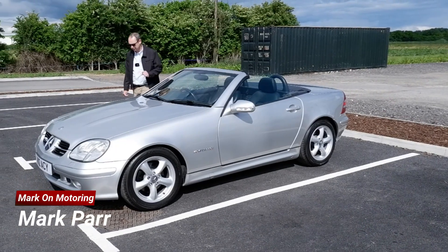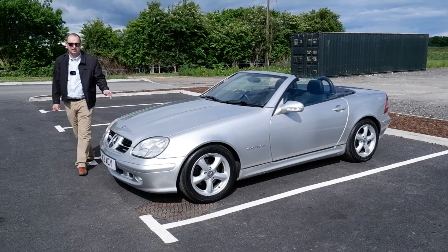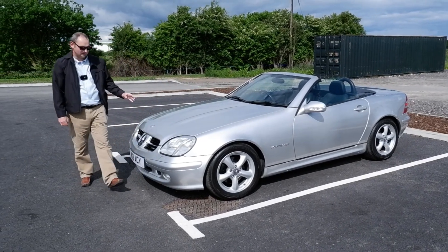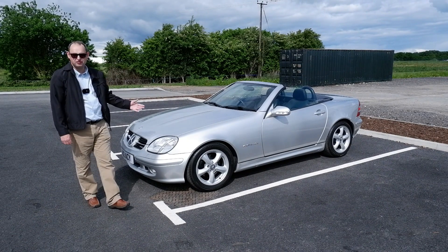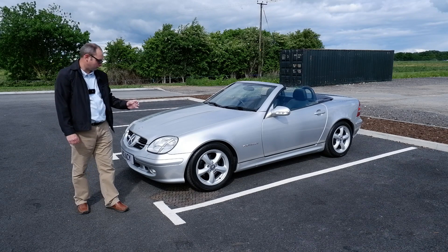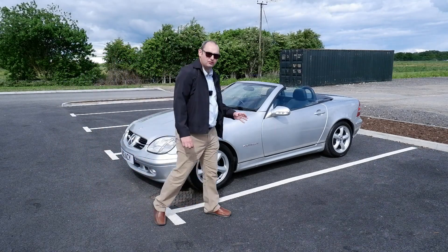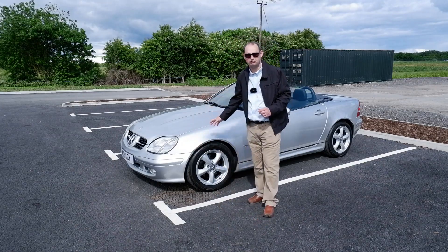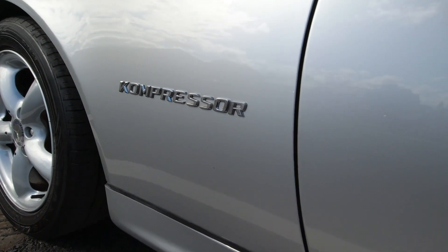Today I feel incredibly privileged because Jonathan has loaned me this fantastic Mercedes R170 SLK. This particular car is a facelift which came from 2000 onwards, but the car ran from 1996 up until 2004. This particular version is the SLK 200, so that's a two-litre and it's a compressor — so it's a supercharged version.